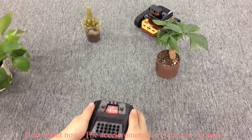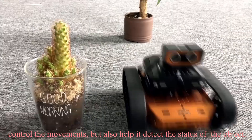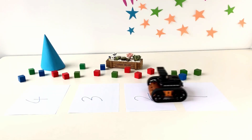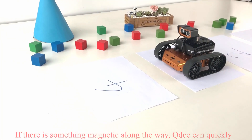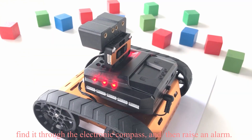The servo motor on Qt can not only control its movements, but also help it detect the status of objects. If there is something magnetic along the way, Qt can quickly find it through the electronic compass and then raise an alarm.